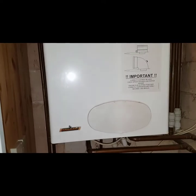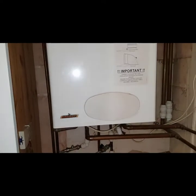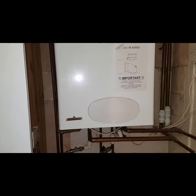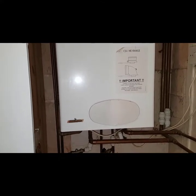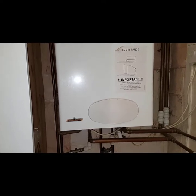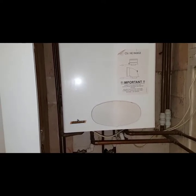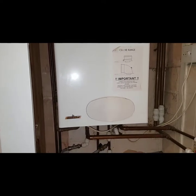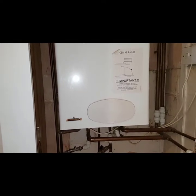The first one is on the central heating side, the second one is on the hot water side, and the third one is to do with over-expanding. We're going to go through the faults one by one, and you'll see us changing the parts and everything you need to know about these problems.